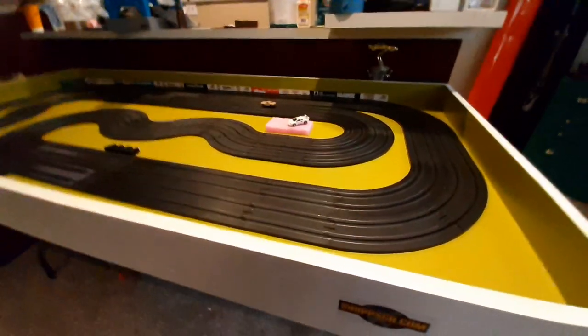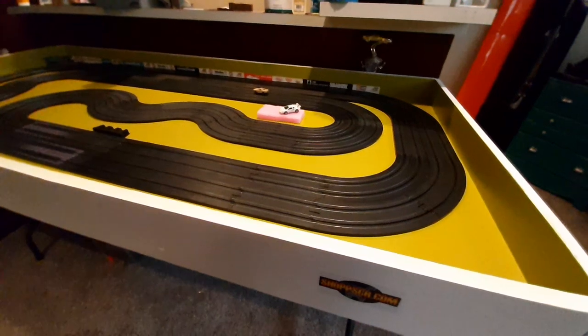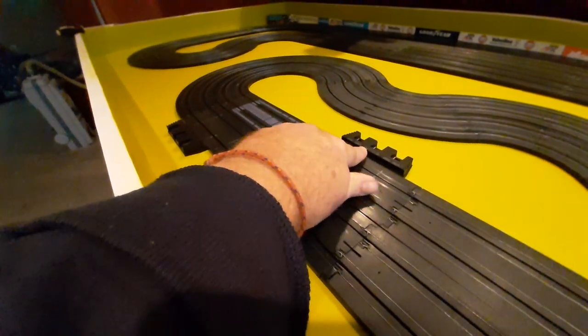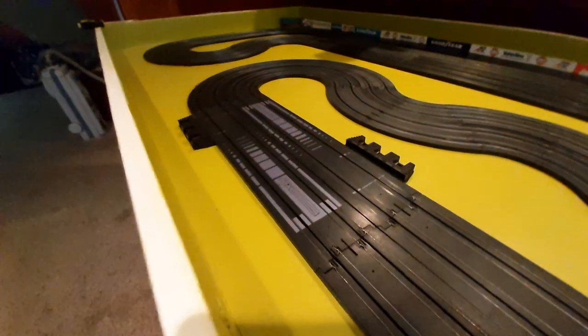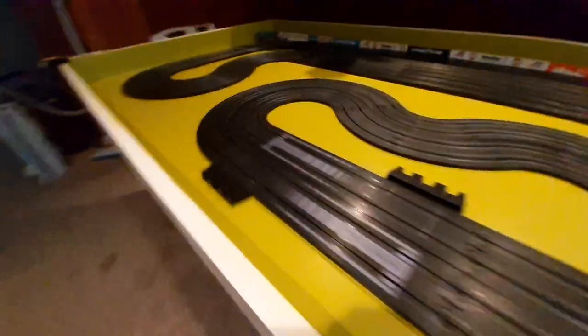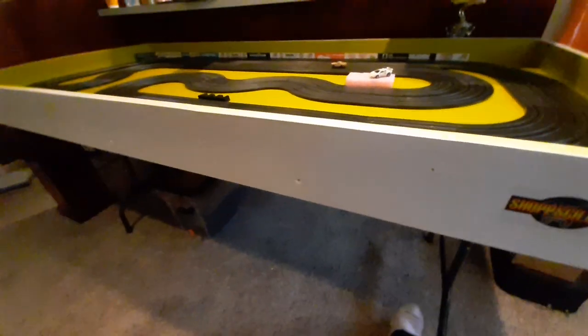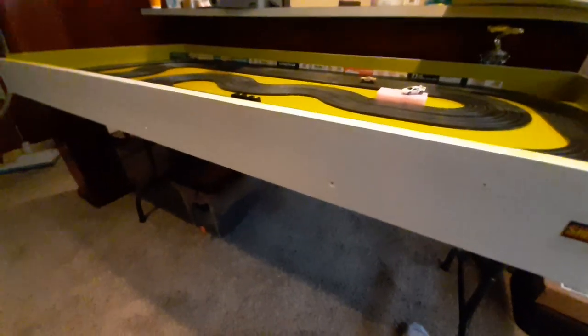I have about 27 foot per lap lap length. I've got regular power connectors and terminal tracks that come with the set, but that will all be wired from underneath. We'll have three wire connections over here, four controllers — Parma economy controllers from Parma.